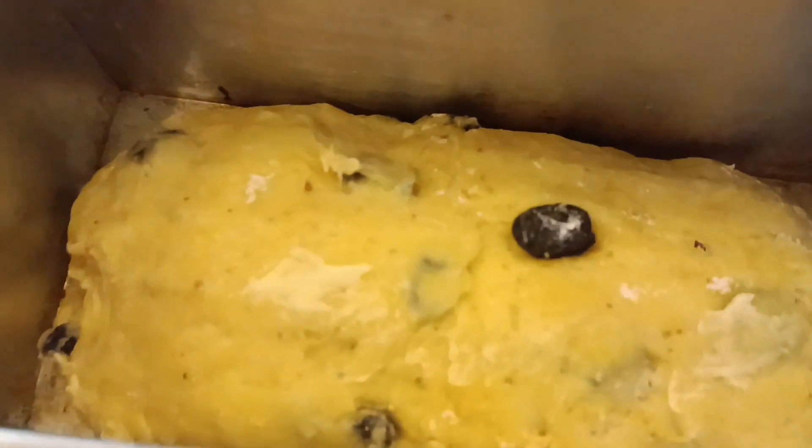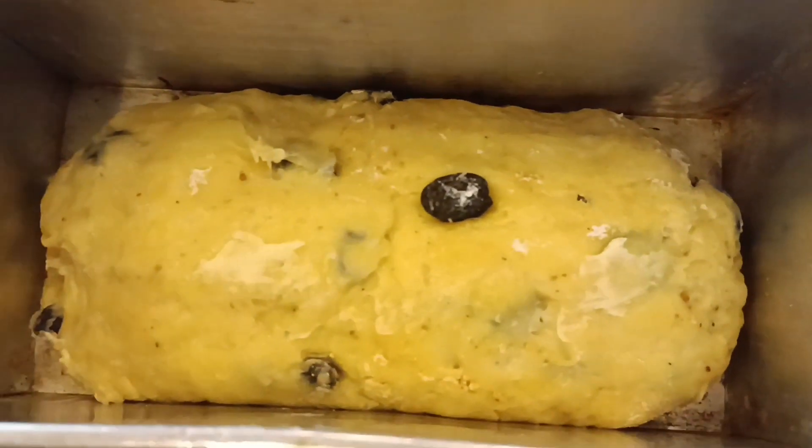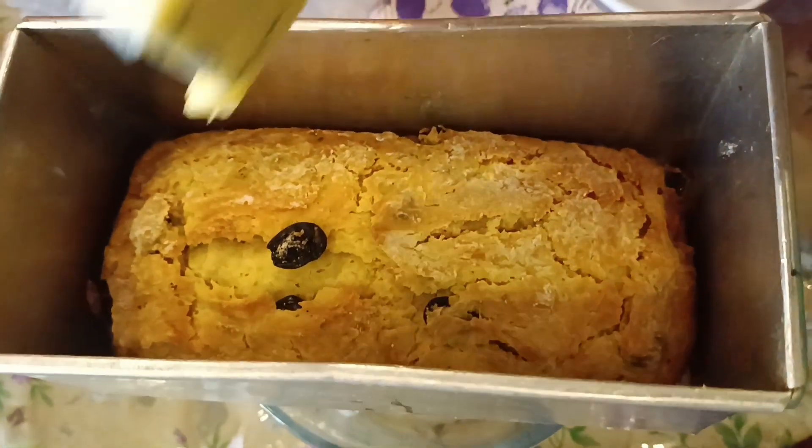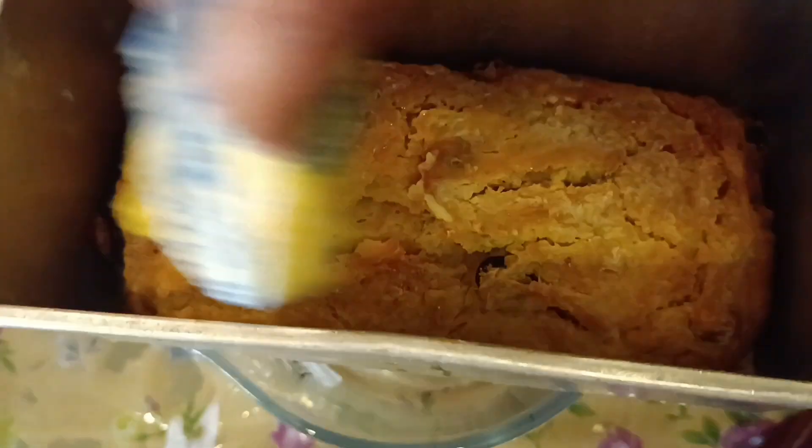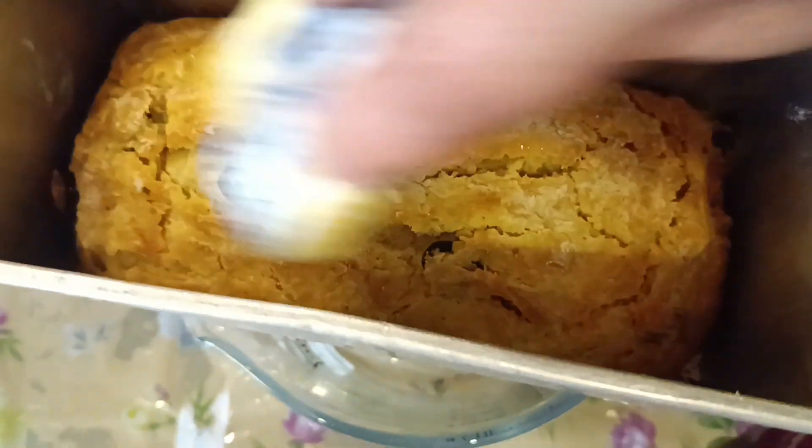It's almost half an hour now and my dough has risen. I will bake it now. My bread has been baked and I'm going to apply some butter on top to make it more buttery.